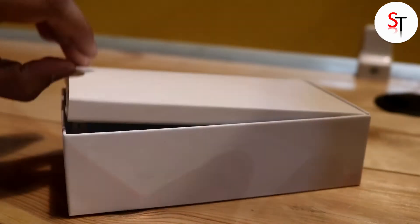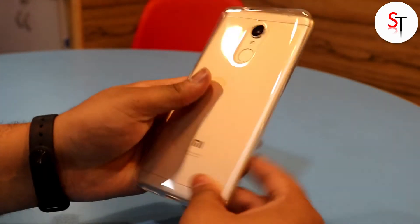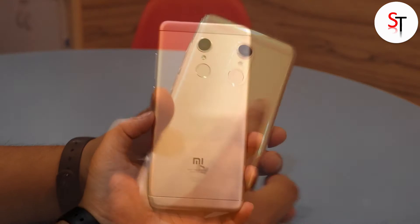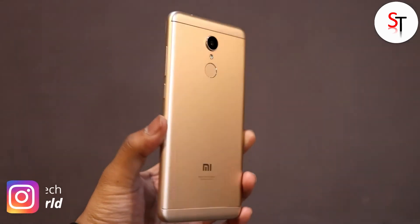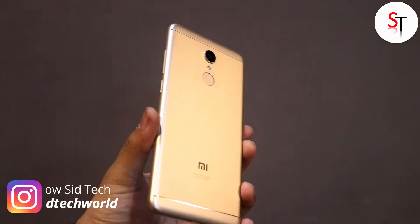Opening up the box you get another box which contains the transparent back silicon cover, which is a good thing as finding covers for Xiaomi devices is not that easy, especially for devices which have just launched. Going down further we have the phone itself. It is also available in gold, blue, and rose gold color variants, but sadly only the black and gold variants were available at the time of the first sale.